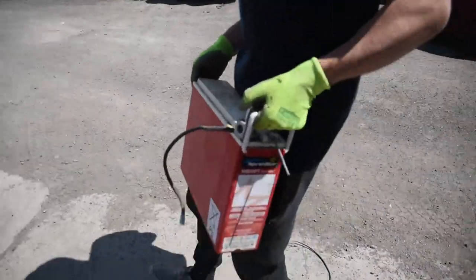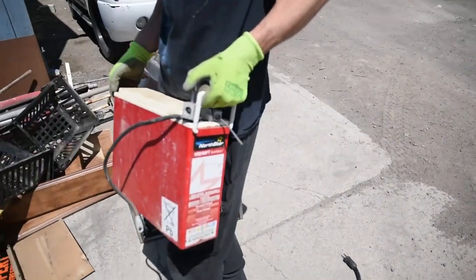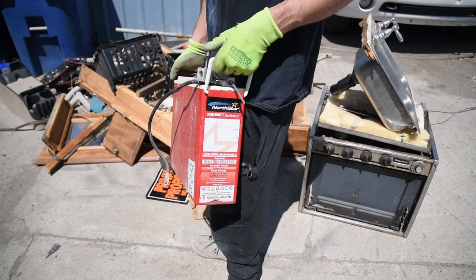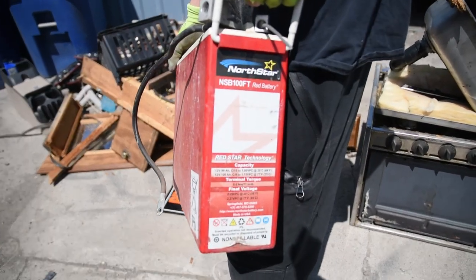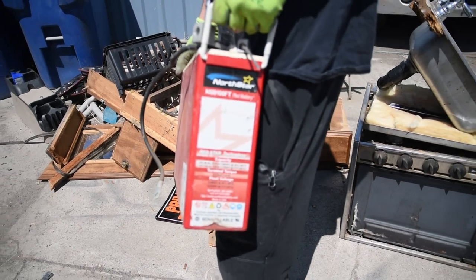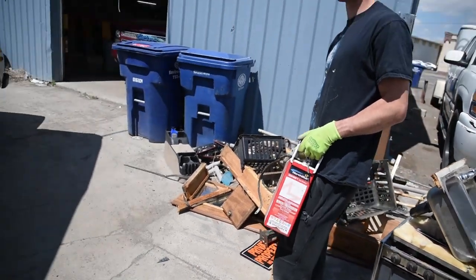Oh boy, that's a big battery! So this is the battery the previous owner had on it. 100 amp hours — NorthStar. He had it kind of crammed over here.